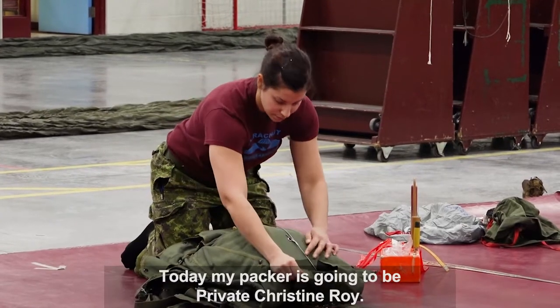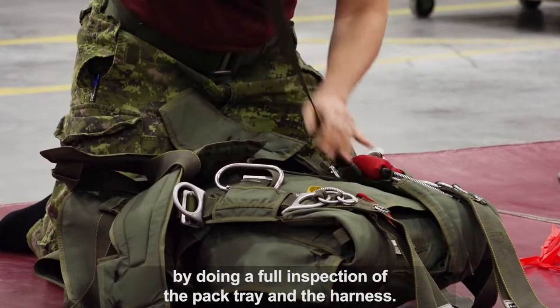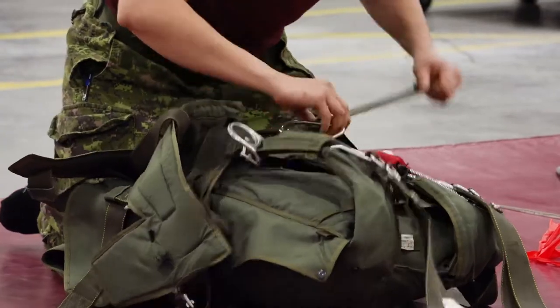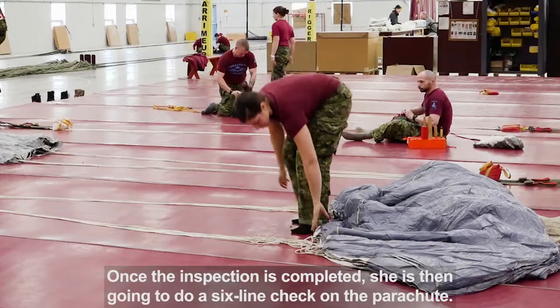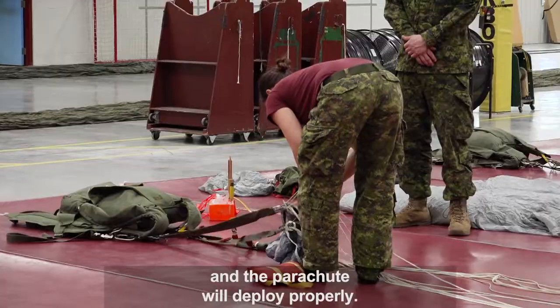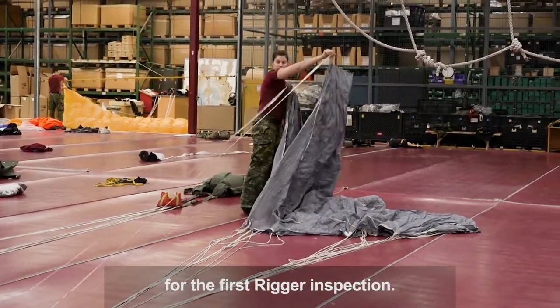Today my packer is going to be Private Christine Waugh. Private Waugh is going to begin her packing procedure by doing a full inspection of the pack tray and the harness. Once the inspection is completed, she's then going to do a six-line check on the parachute to ensure that none of the lines are tangled and the parachute will deploy properly.